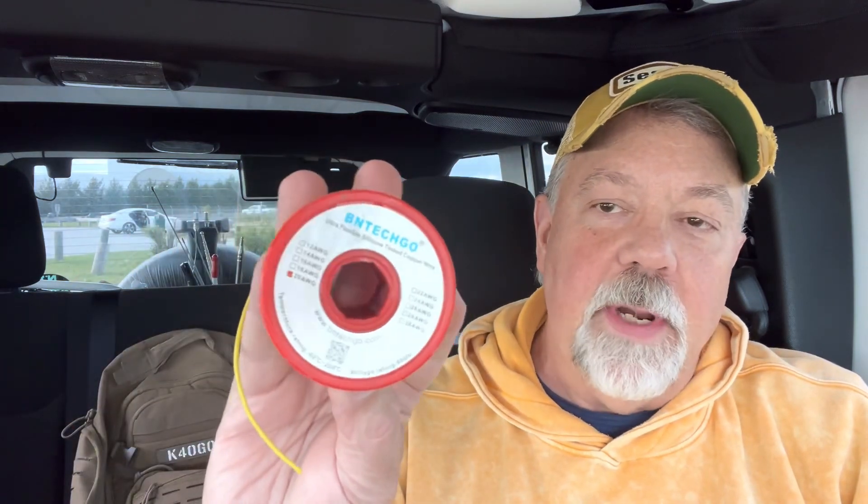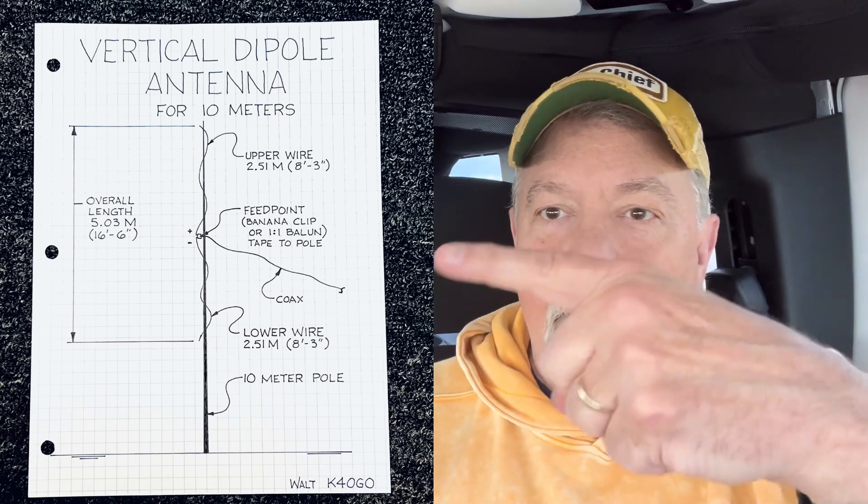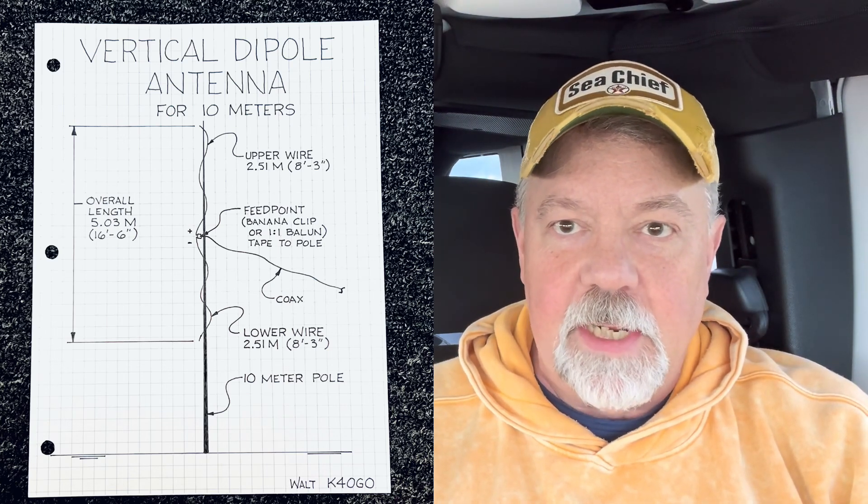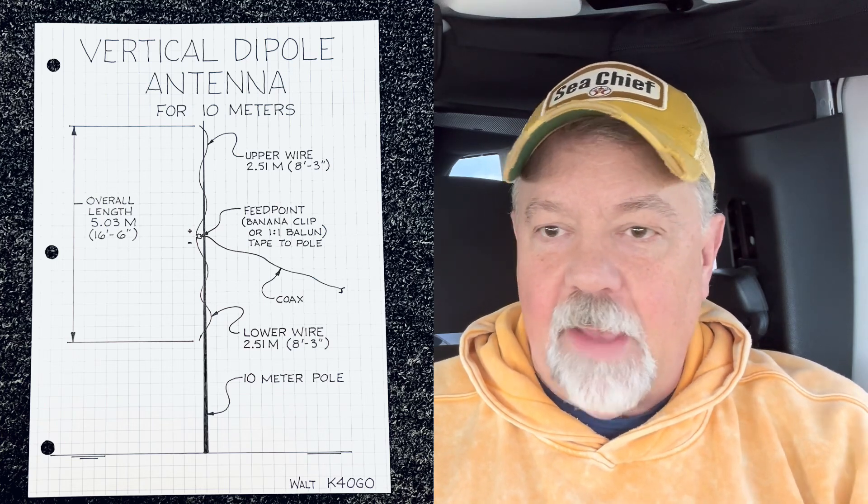I'm going to build it with some 20-gauge wire. Cut the two wires — the upper and the lower — at about eight foot three inches each. Overall, that's 16 feet six inches. I'll put the dimensions right there, also in metric — you can read the sketch I did for it. I want to put this up standing right here by the Jeep and see, with the conditions the way they are right now, just how good the 10-meter band is. Stick around.